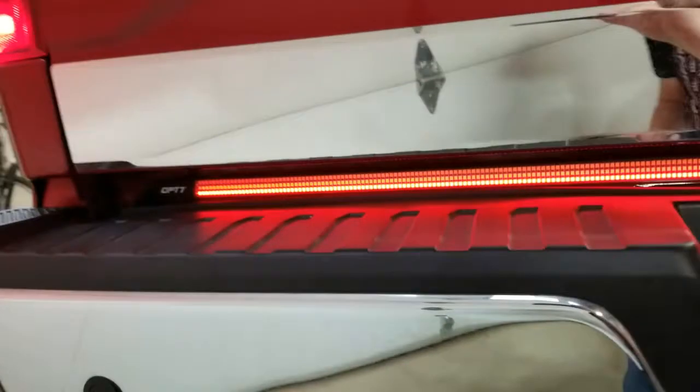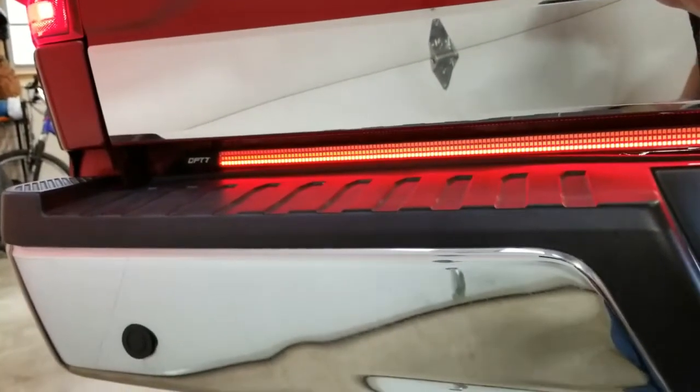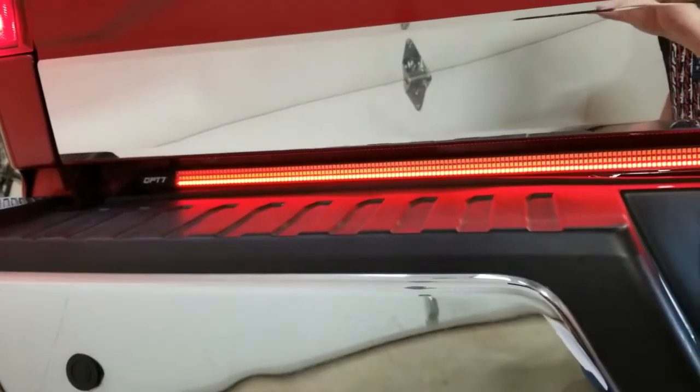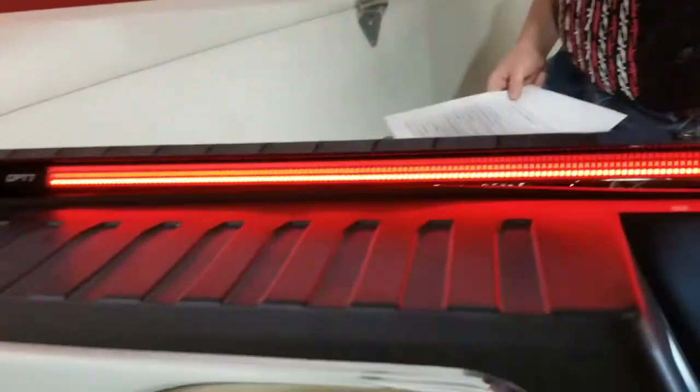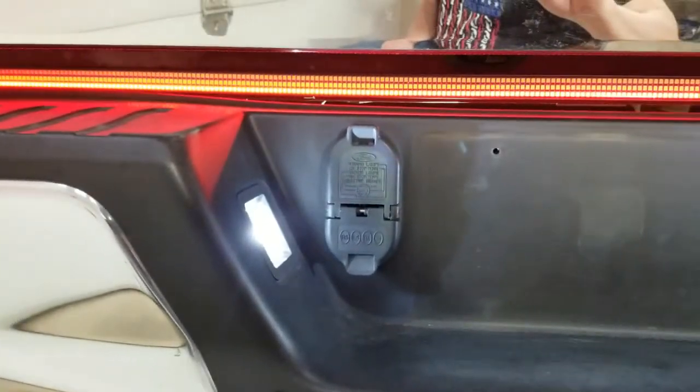Here's the OP7 redline triple LED tailgate light bar. There's a ton of install videos out there, but as you probably found out, most of them tell you to splice into your tow hitch wire.